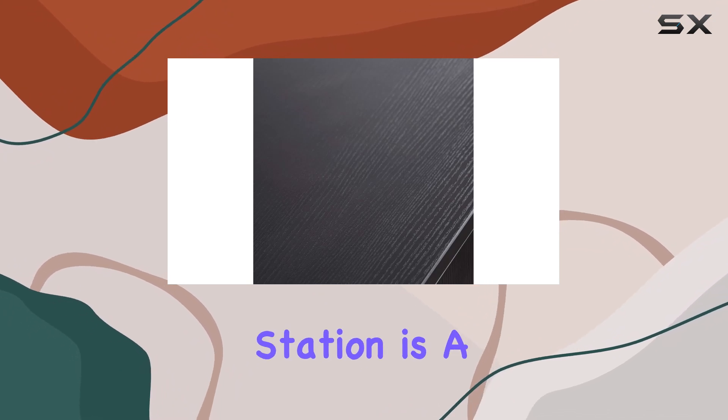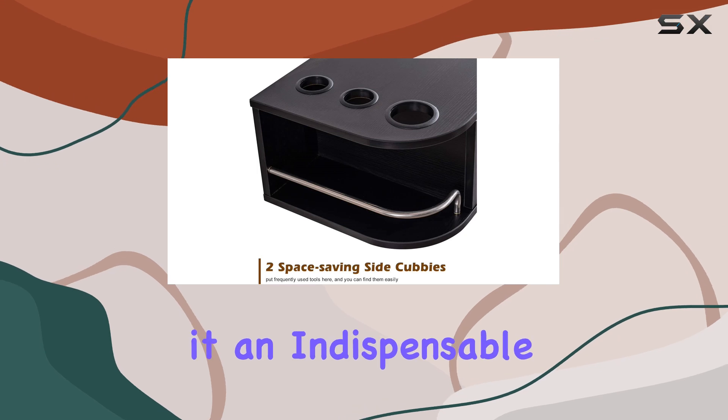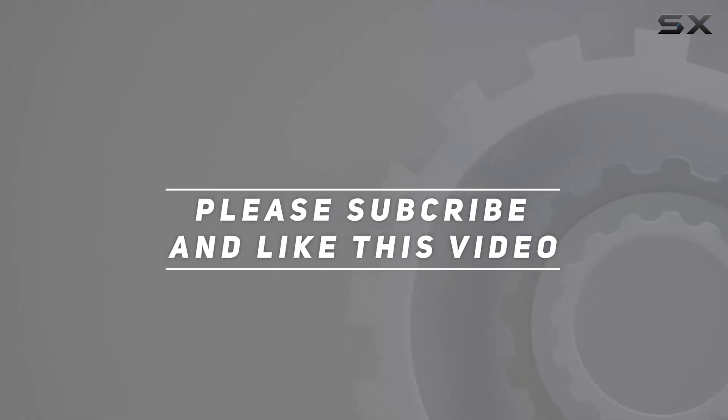Whether you're refurbishing your space or starting fresh, the Barber Pub locking wall mount styling station is a blend of utility, security, and style, making it an indispensable addition to any modern salon. Check out the video description for updated pricing, and thank you for watching.